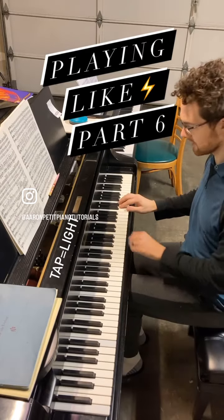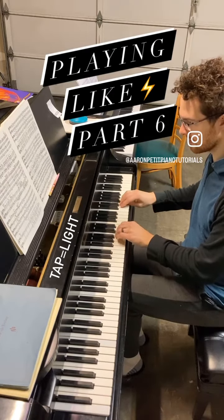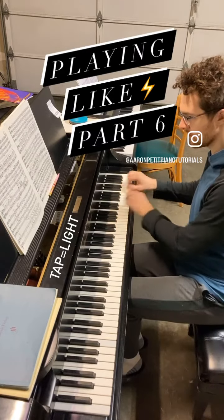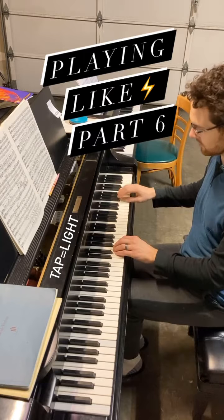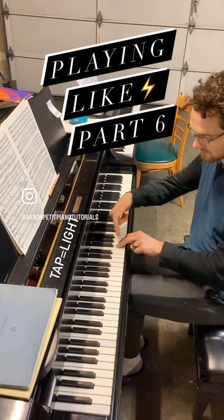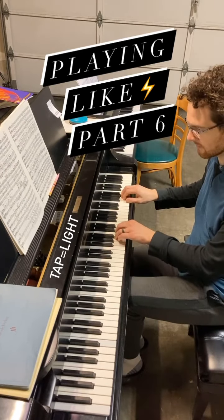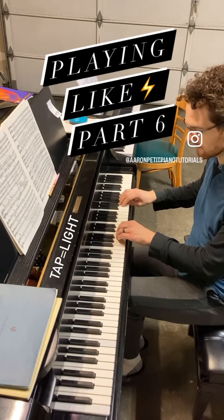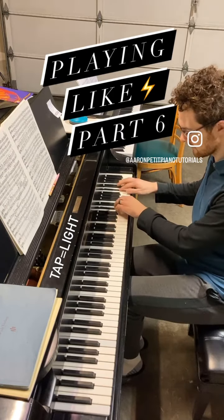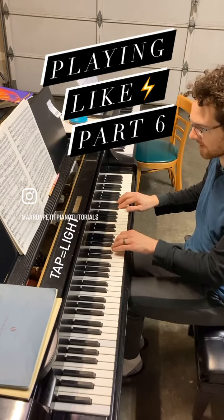I'll play three measures here. What you would do is play one hand normal and the other very light and staccato, two times, but stay at the surface of the key. Then reverse it — left hand held and right hand double tapping.